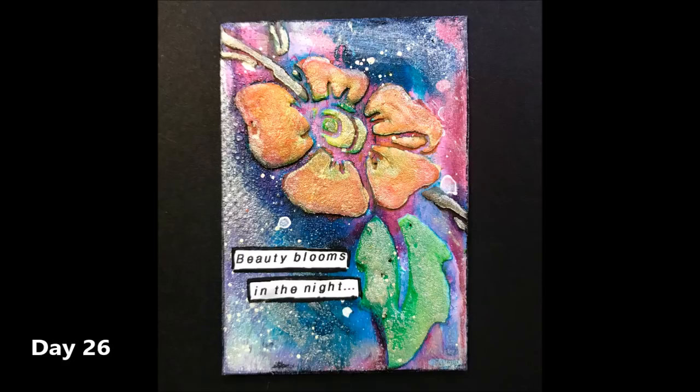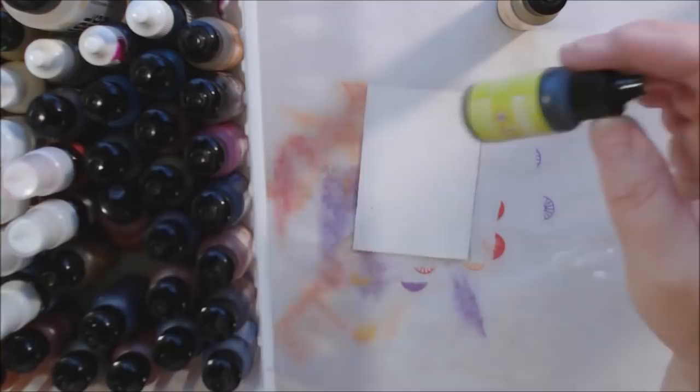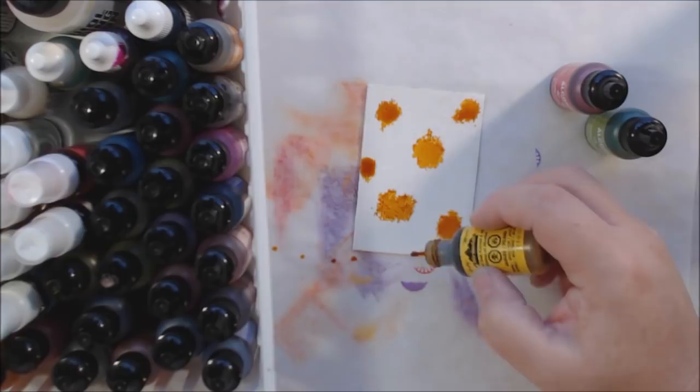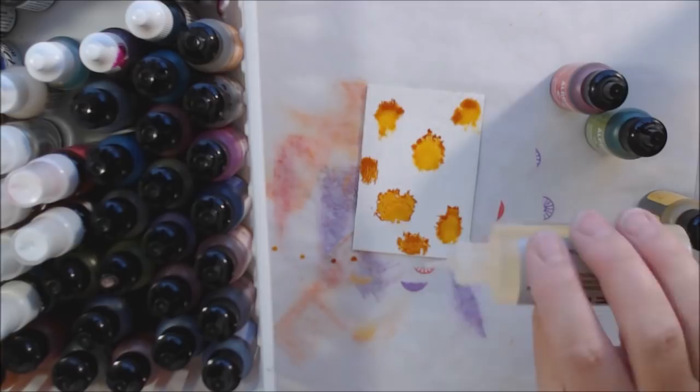For day 27, I still have one more gessoed vinyl ATC from Shannon Green's Etsy shop, and I decide to play with alcohol ink on it to see what it does. That's what I'm doing — experimenting with different products on these vinyl ATCs. I have a couple of journal covers I'm planning to decorate soon and I just want to see what you can do on vinyl.